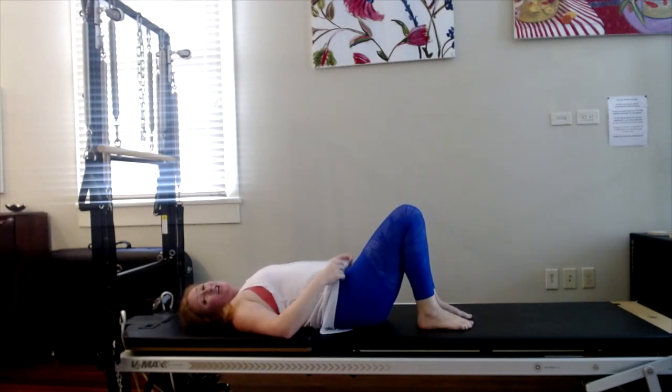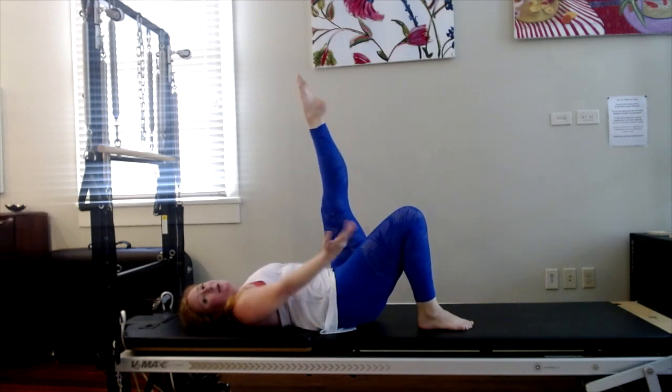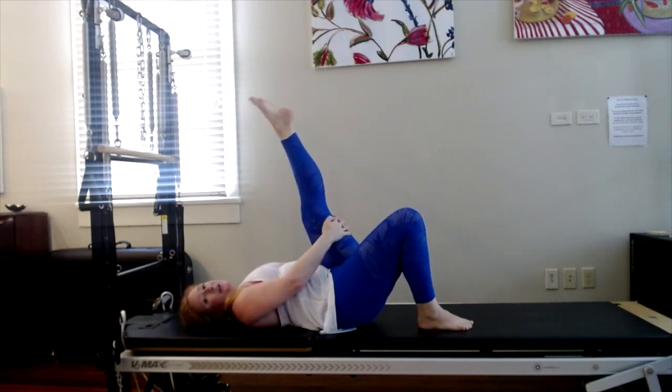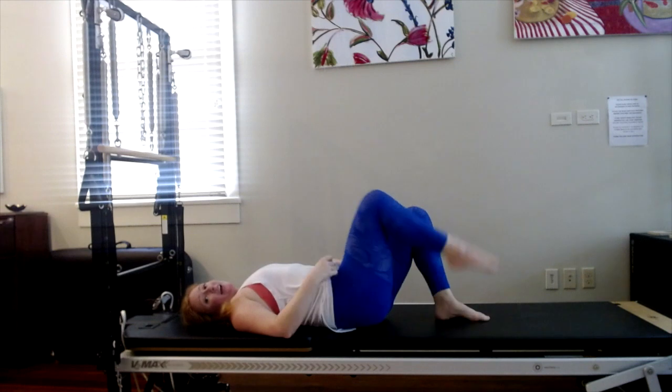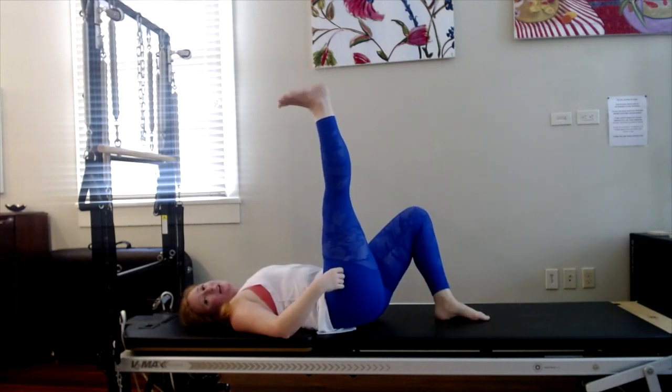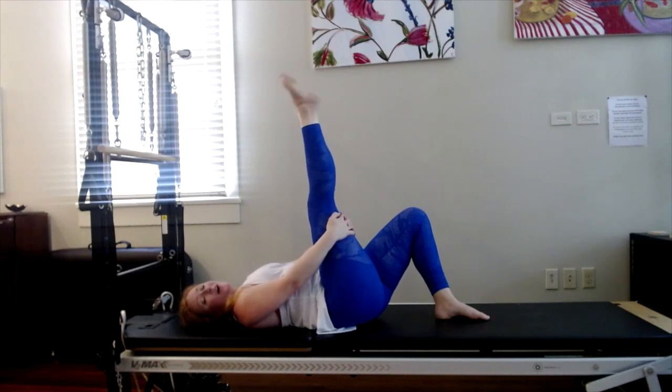And then kick your left leg up to the sky. Point and flex a couple times — stretch out your hamstring. Maybe you grab behind the thigh and bring it in a little closer. Circle the foot around in one direction and around in the other. Now let's do the other side — kick the right leg up. Good time to stretch the hamstrings. Point and flex a couple times. Maybe grab behind the thigh to get a little deeper. Circle the foot around in one direction and then the other. Great work, you guys.